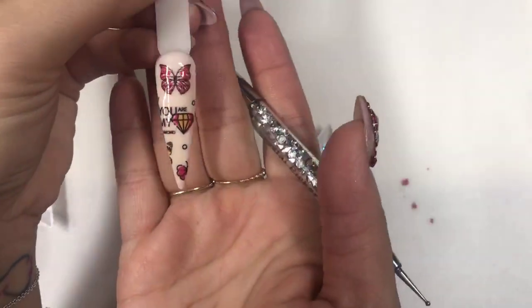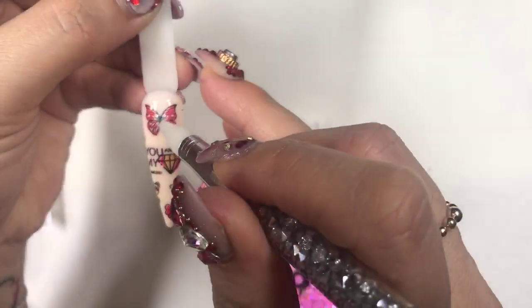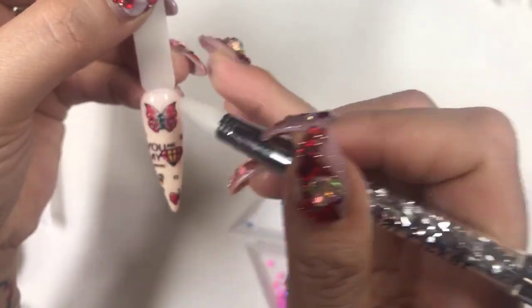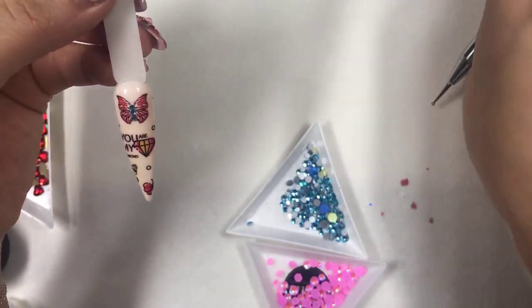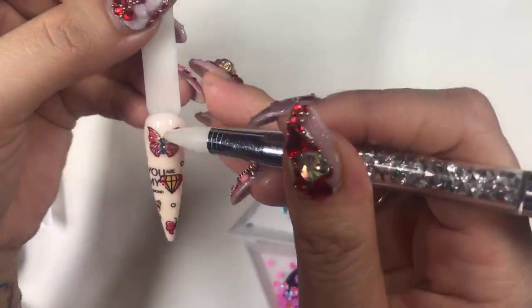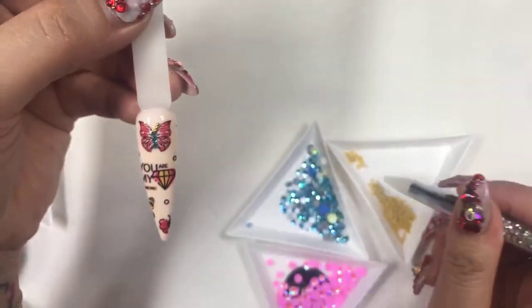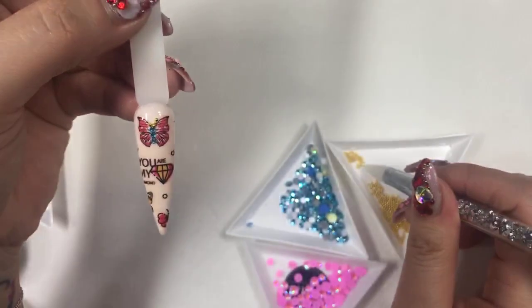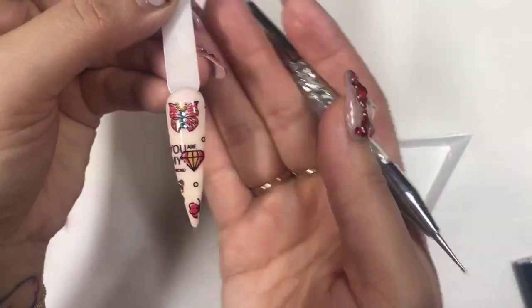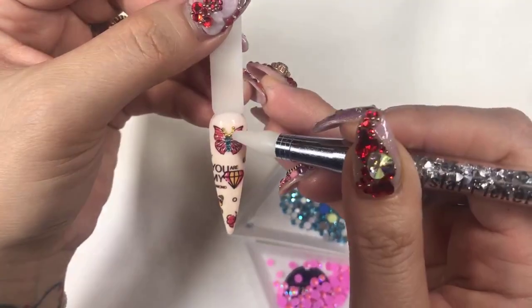I'm going to use my no-wipe top coat over the condensed glue gel. I'm going to use some crystals to dress my butterflies. I just mess around a little bit — I put some beads to make the butterfly's antennae. Look, it's so cute!